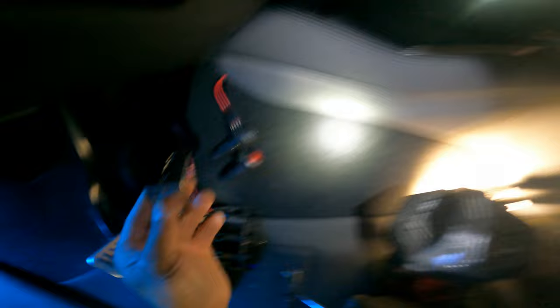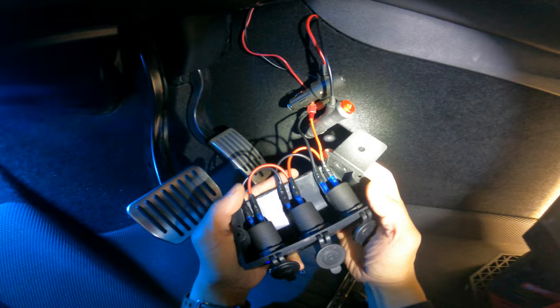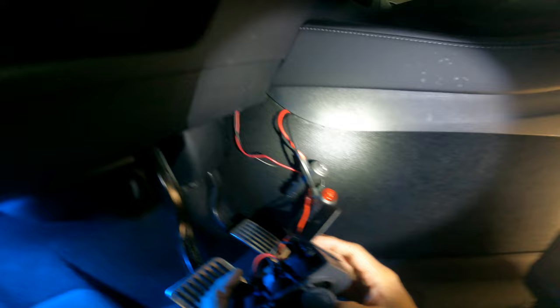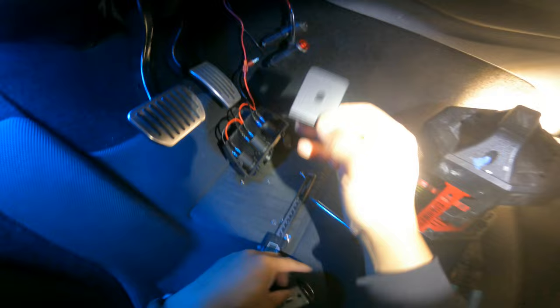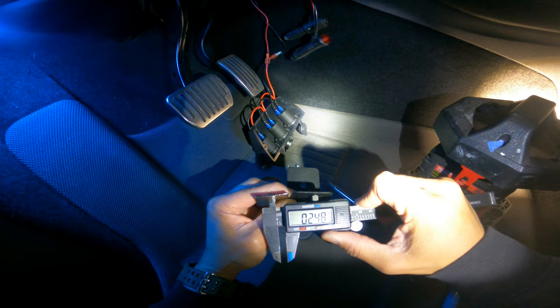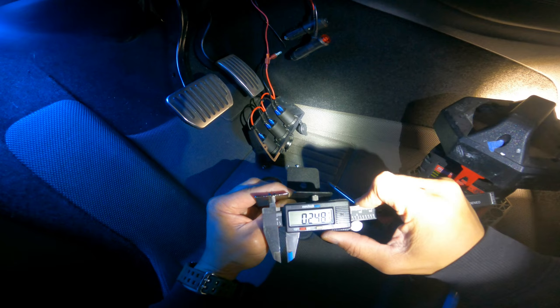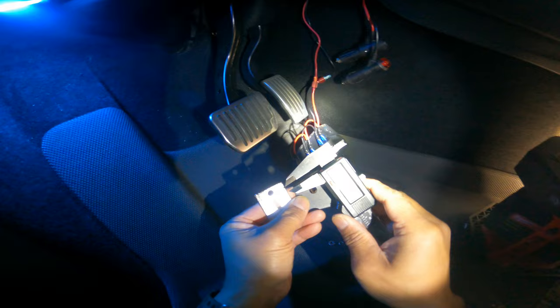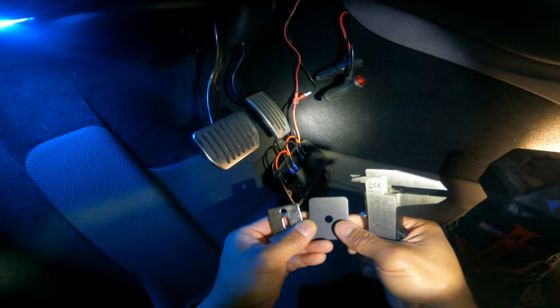I used a bracket I had in my garage, but I also found a bracket on Amazon you could use. Drill a hole for mounting your screw — about 0.25 inches (quarter inch) in diameter, a quarter inch from the edge. That way you can mount the bracket there. Remove the OEM Torx screw, which is about three-quarter inch in length, and replace with a longer screw — about one and a half inches in length.